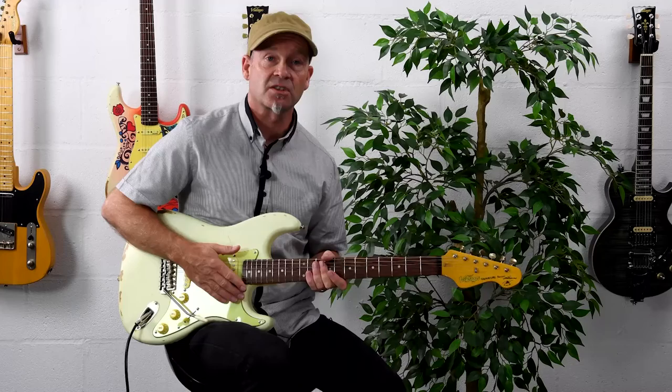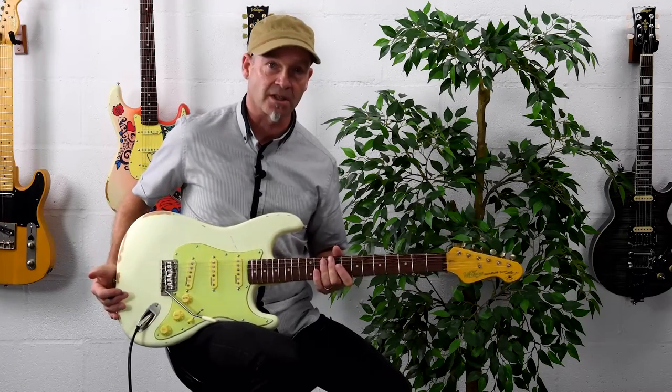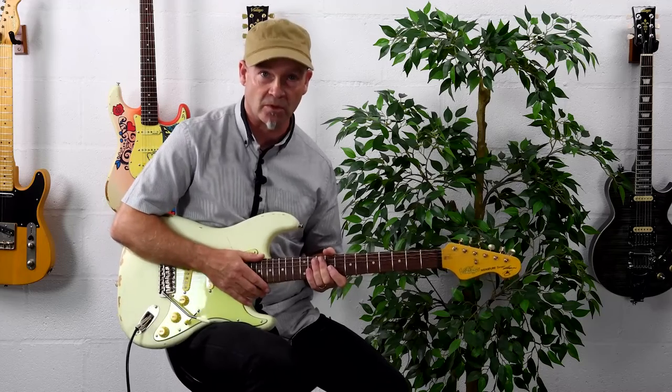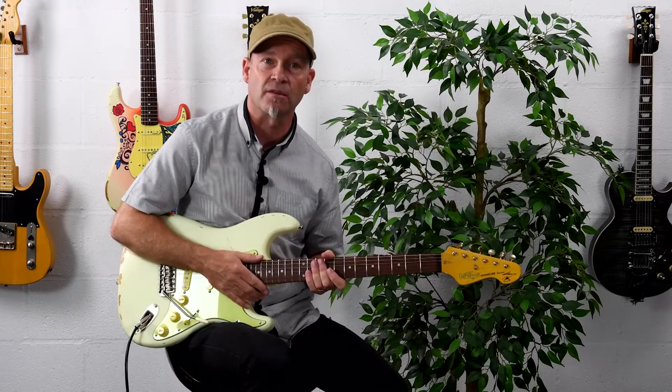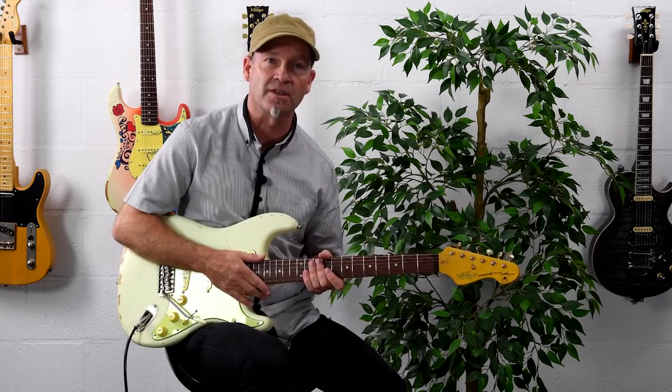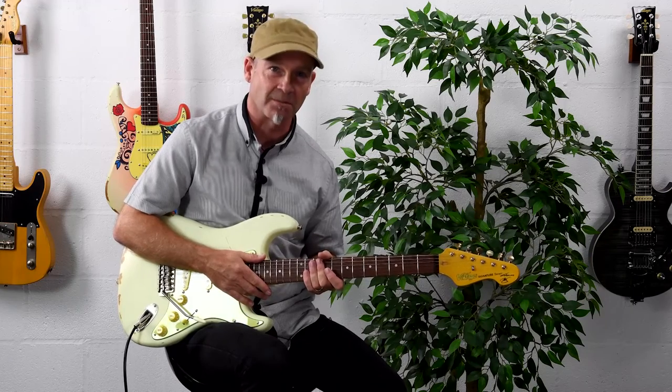So, the Vintage V6 Thomas Blug signature, in my opinion, is a really, really amazing guitar and I'd recommend that you pop along to your Vintage dealer or check Vintage out online and try one out for yourself. I'm Tim Slater — it's been my pleasure to demonstrate the V6 Thomas Blug to you today. Thank you.